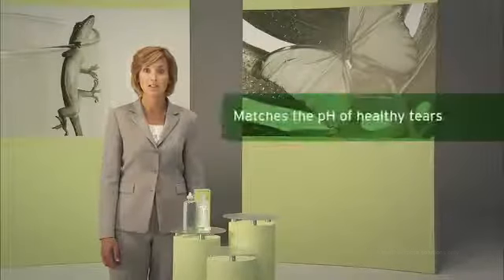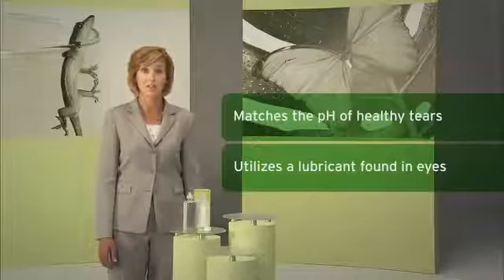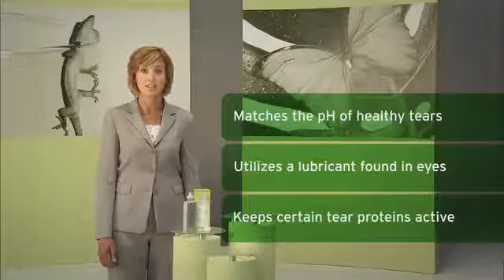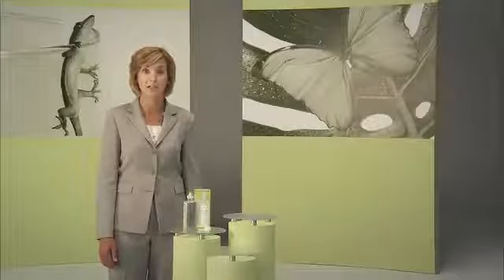It matches the pH of healthy tears, utilizes a lubricant found naturally in your eyes, and keeps certain beneficial tear proteins active. Try BioTrue Multipurpose Solution today to experience advanced contact lens care inspired by the biology of your eyes.